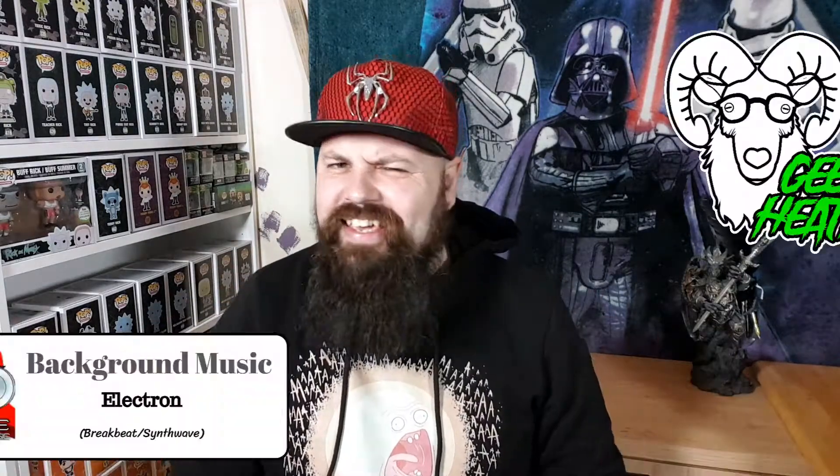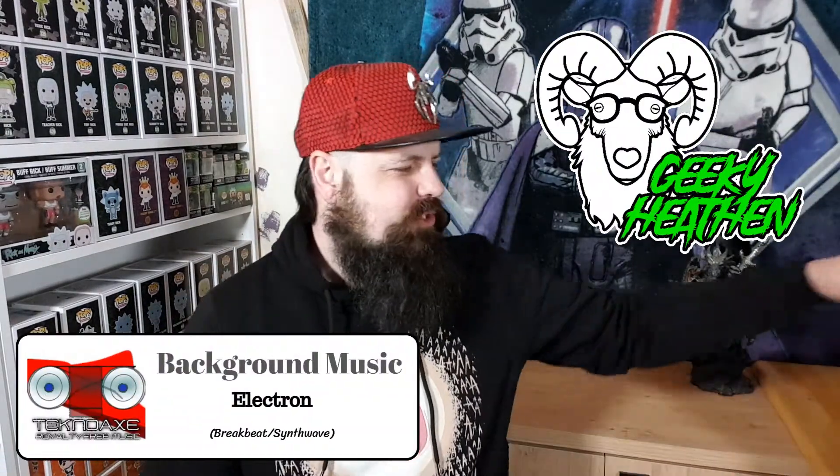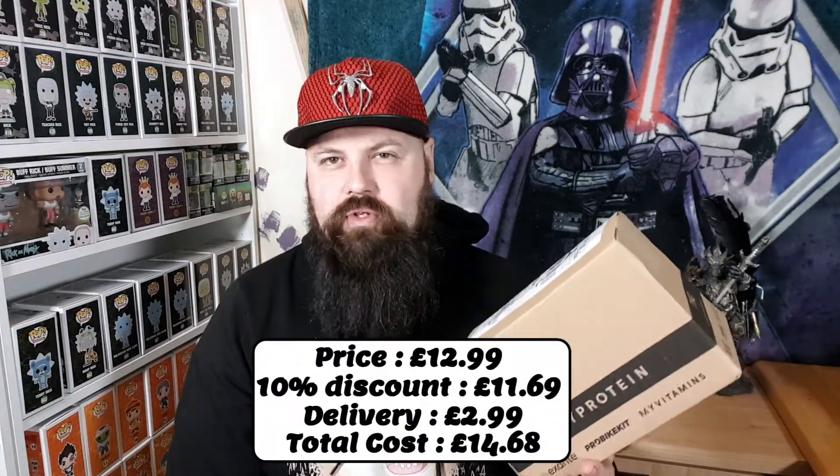What's up dudes and dudettes, all you awesome people — welcome to the Geeky Evan channel. I am Glenn the Geeky Evan, here with my Pop in a Box order pick-up. As I have a subscription box I get 10% off, and you can too. My referral links are down below in all my videos if you're interested. The pop was around 11 or 12 pounds.